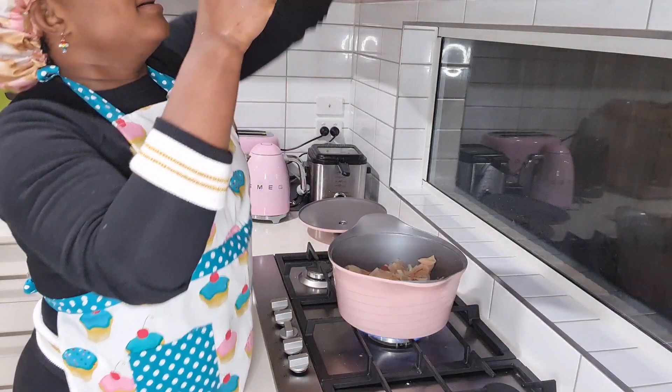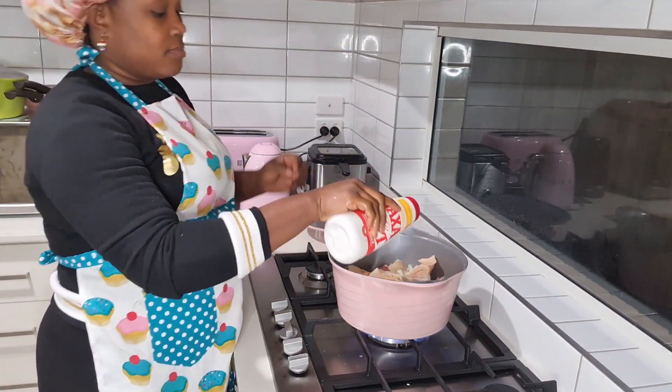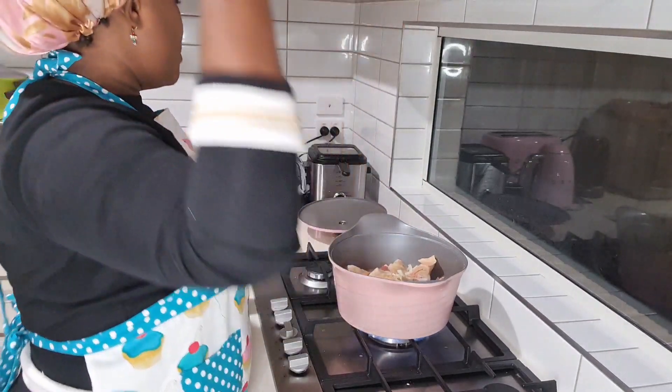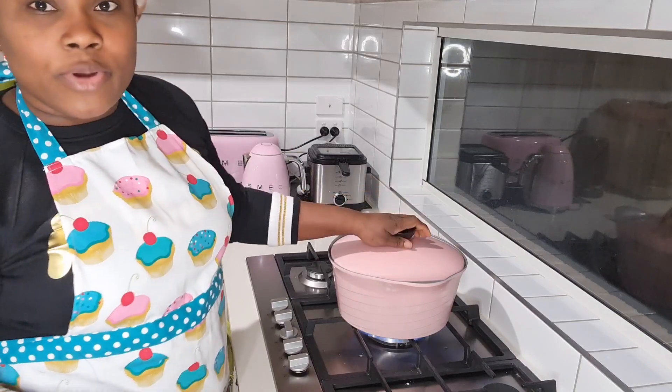I put a little bit of salt in it, then you cover it up. So while the beef is boiling, you face your melon seed.